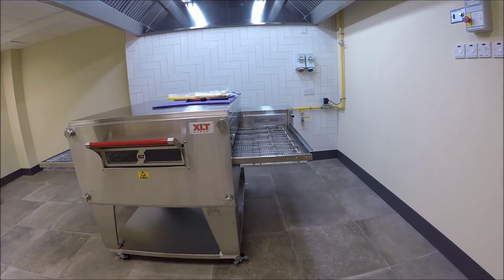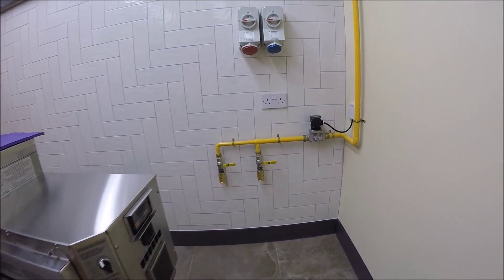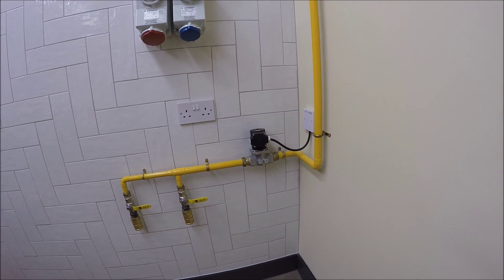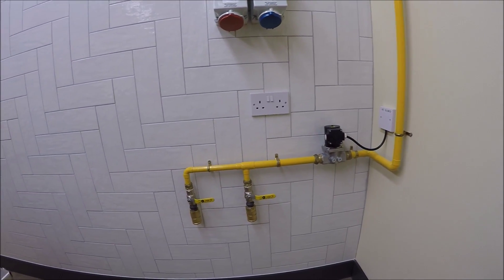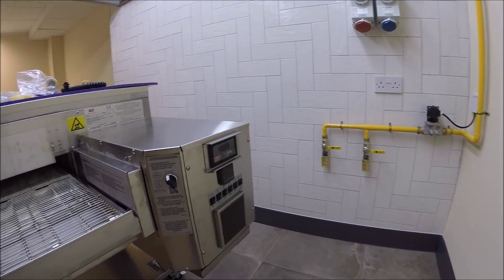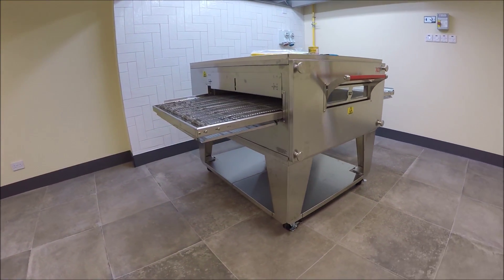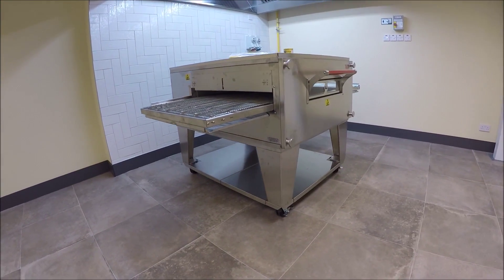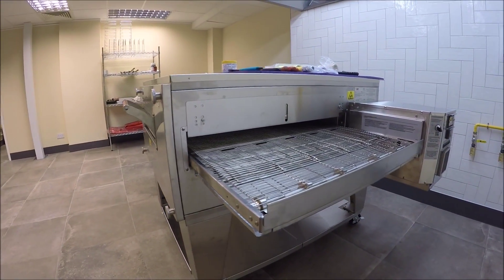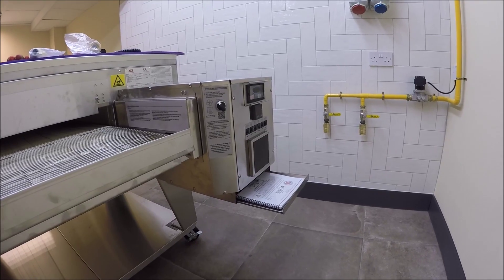This morning we're commissioning an XLT 3240 gas oven. The services are already prepared - we have a double socket, one for the new oven, and gas pipework in place with a solenoid valve and isolation valves with quick-release fittings at the bottom. The oven has just been installed and assembled. It's a 3240 single oven with an optional two-piece undershelf, end stop crumb trays, and a service drawer with the full operation and instruction manuals.